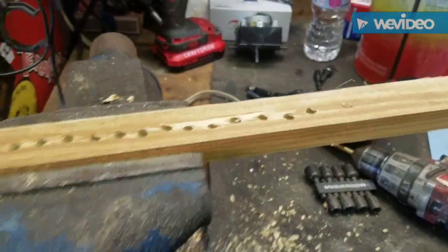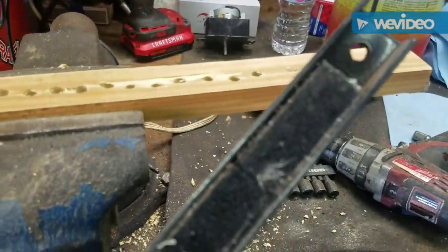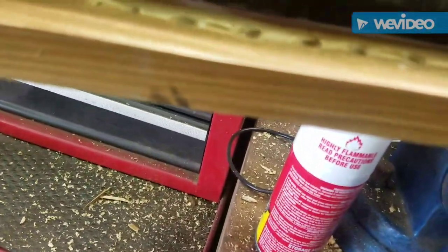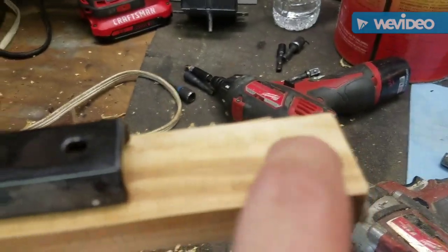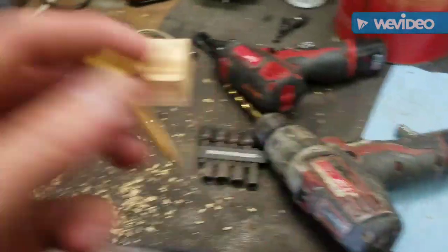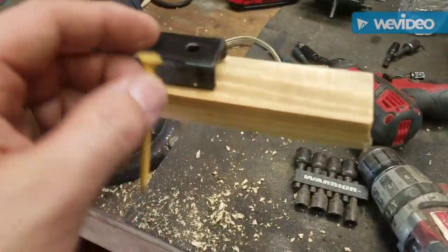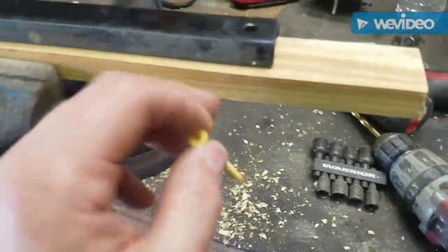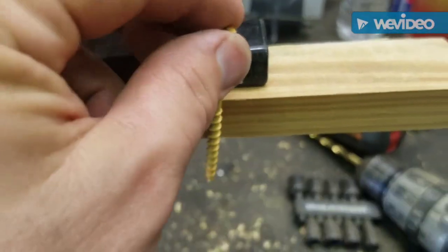Once you get everything sanded, you take the Harbor Freight magnetic block and put it on there and make sure that it lines up with the holes. I'm going to go this far down, and leave a little here in case I need to hang this up. I'm going to drill a hole, and so this thing doesn't come off, I'm going to put a screw — I want that to sit flush — so I'm going to run this screw all the way through and then just cut the end off.